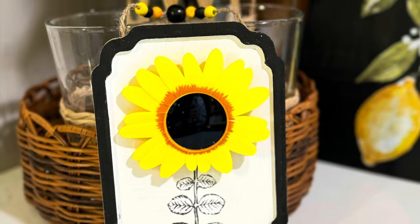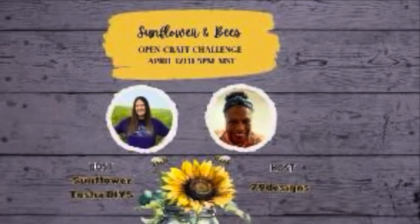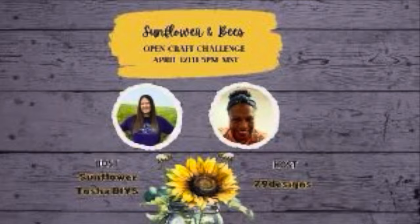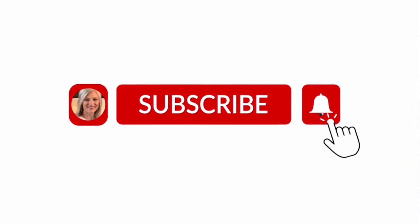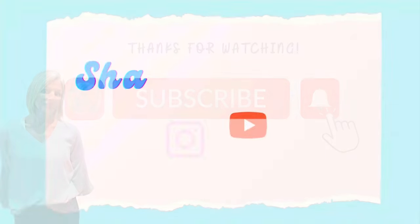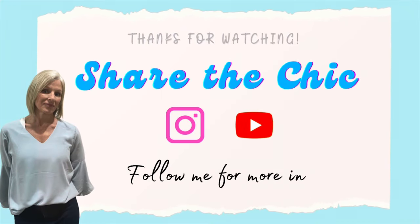Thanks again to our hosts Tasha and Cindy. Be sure to check out their channels in the description box below along with the playlist. I'm going to leave you another video here that I think you might like. Thanks so much for watching. Remember to share the love. Bye now.